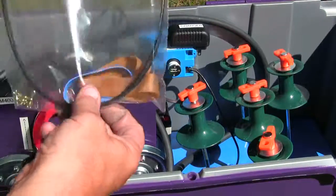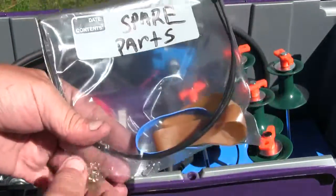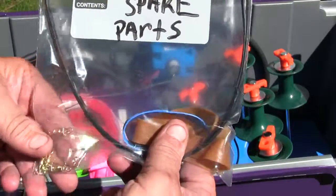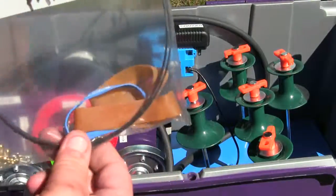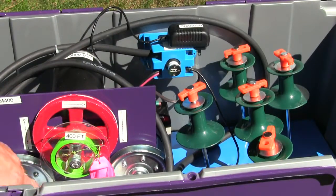You're also going to find another bag here with your spare parts. You've got some swivels and fasteners for the string as well as for the lures, some extra rubber bands — traction bands — and a couple of zip ties in case you have to change out the battery for any reason.